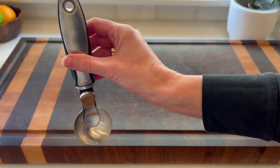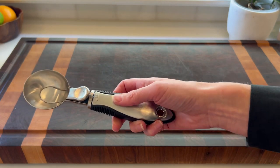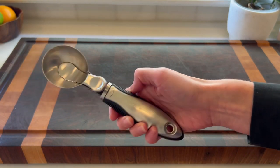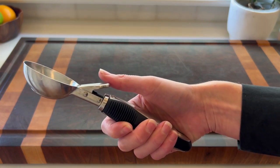It does have a hook on the top so you can hang it, and it is dishwasher safe. We stick this in our dishwasher every time we use it and I know it'll last for years to come. I definitely recommend this scoop.